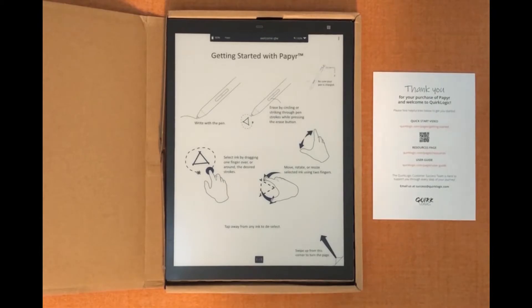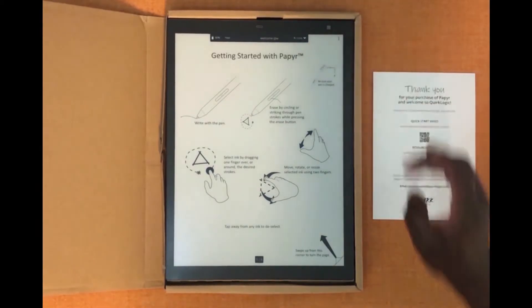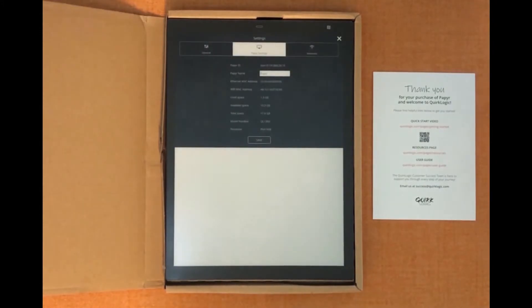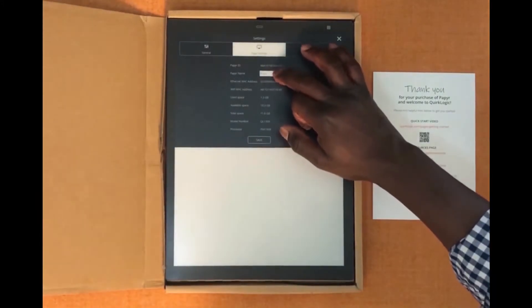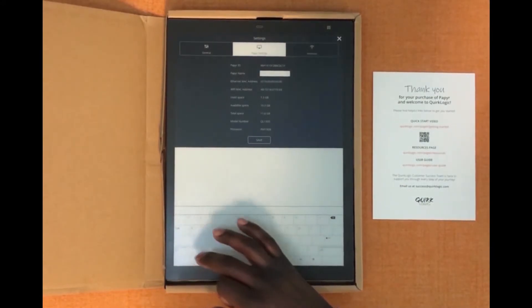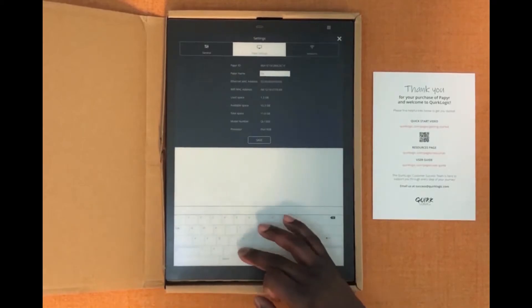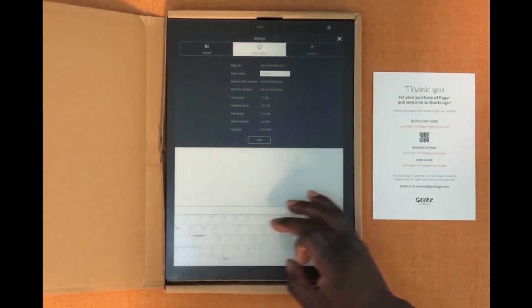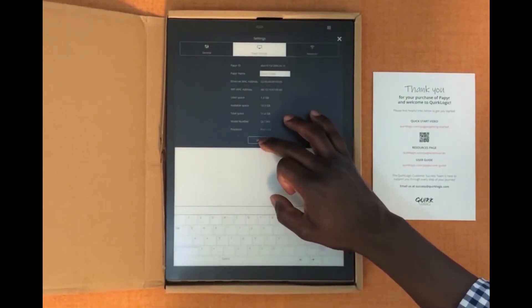The next thing we'll want to do is name your paper. Once again we'll hit those three dots and we'll go to settings. You'll see that this one's already been named paper, but you can change the name — I'm going to call this one David's paper. Then we'll hit save.